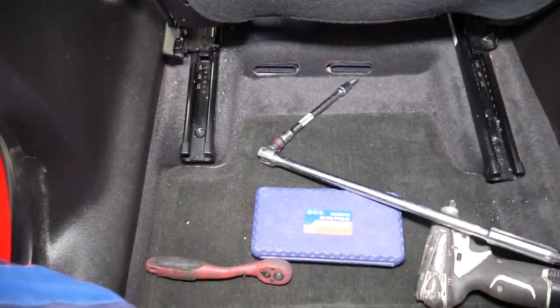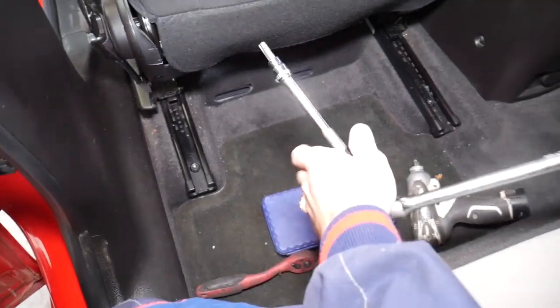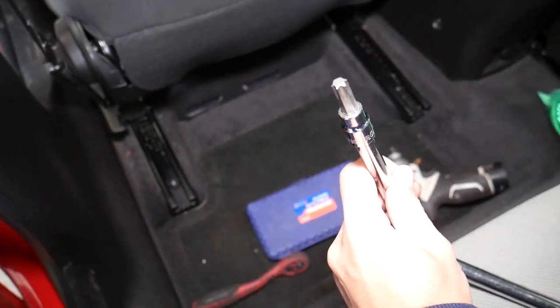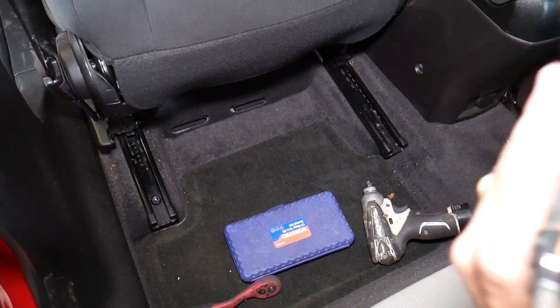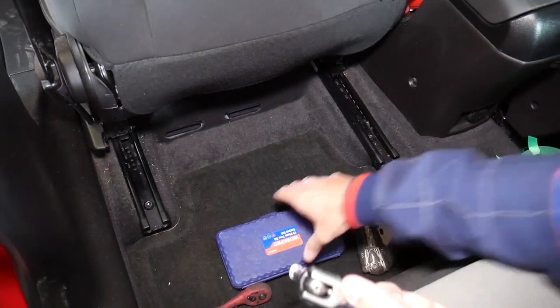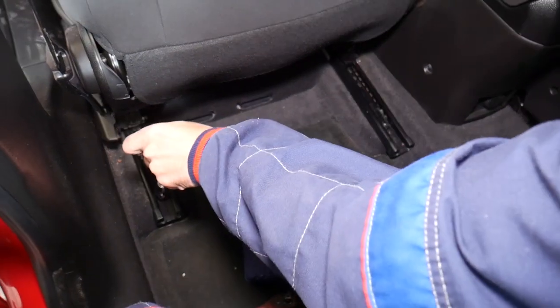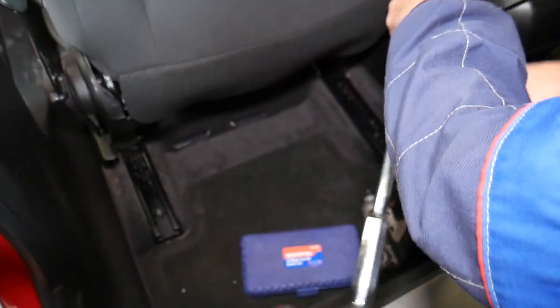We'll continue with a Torx socket. Right here we need a Torx socket — the size is Torx 50. We have the link for the whole set, it's amazing. The bolts that we need to get loose right here are pretty tight, by the way.